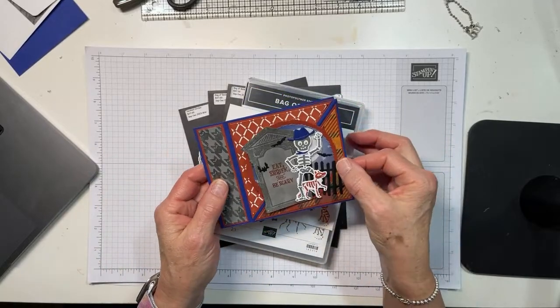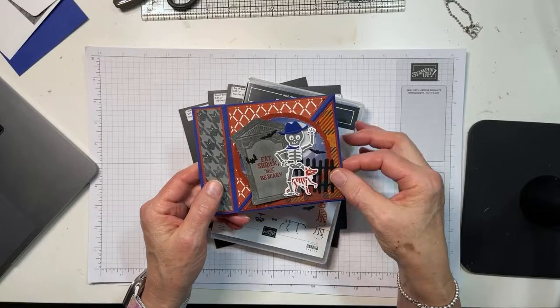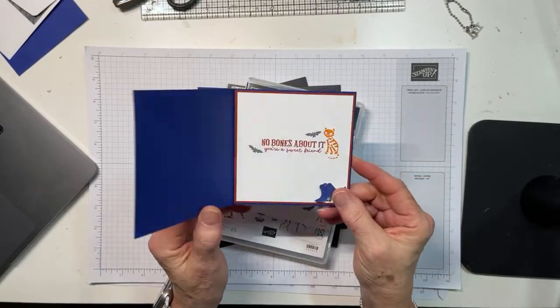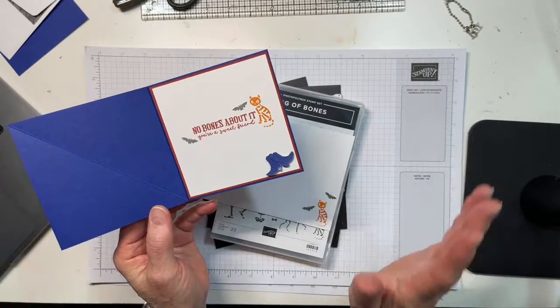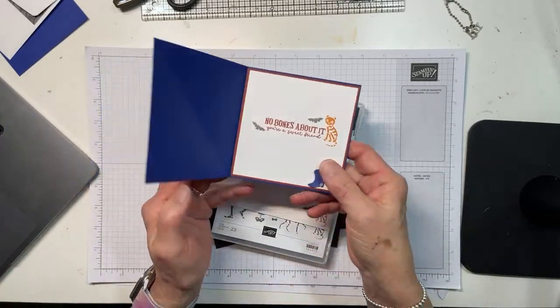Because when your recipient gets it, once they figure it out — first they have to figure it out — they're like 'ooh, ah,' and you're just sitting there smirking knowing it was just too stinking easy. Alright, so this one is decorated up, and it's beyond clever. You can just write that in the comments: 'So clever, Mary.'